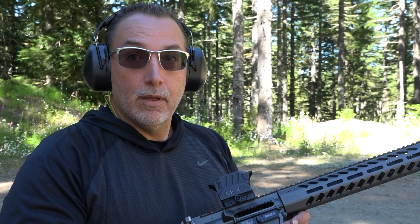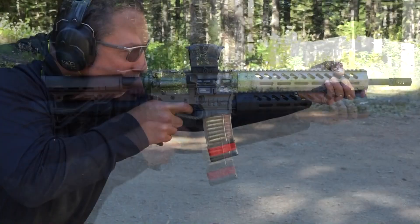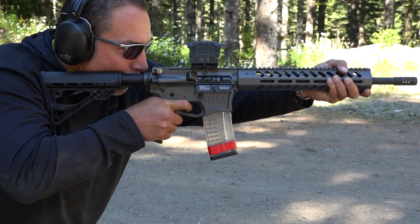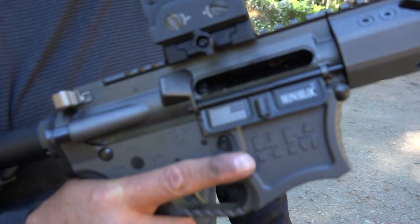Here we go. Unbelievable. I'm really impressed. It's a very, very good rifle. Not only is it great to look at, but the damn thing just runs. Runs and runs. Alright guys, back to the tabletop.